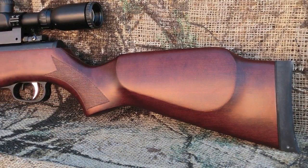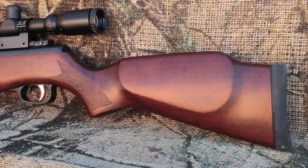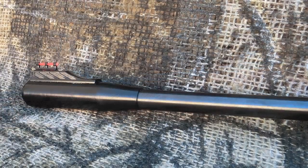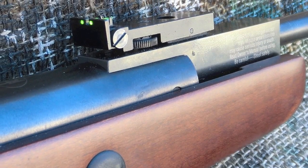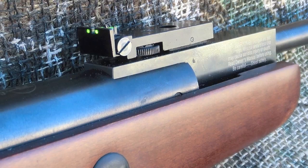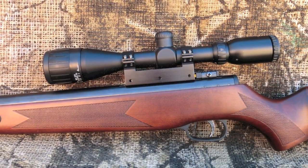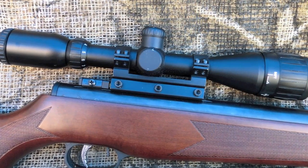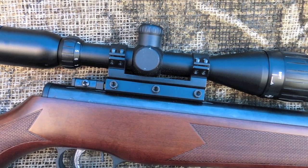It has a raised cheek piece on the left side, making it more suitable for right-handed shooters. The grip and forearm have some very nice checkering to help with handling. The rifle ships with front and rear fiber optic sights, with the rear sight fully micro-click adjustable. As part of the package, Pyramid Air bundles the TechForce 3-9x40 AO MD scope — not your typical freebie, but actually a pretty nice optic for this gun. The heavy-duty mount is also included.